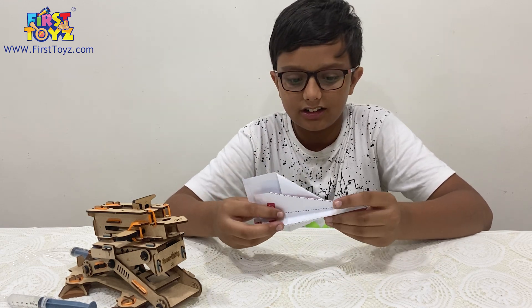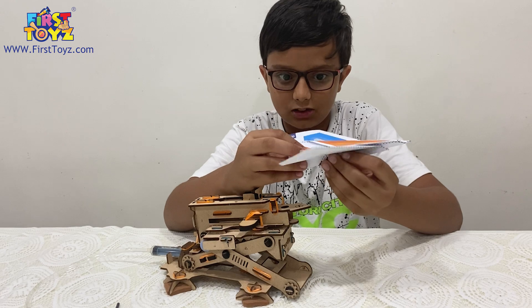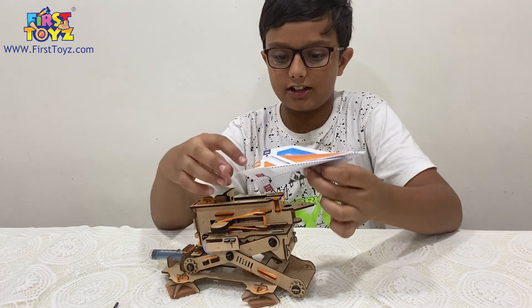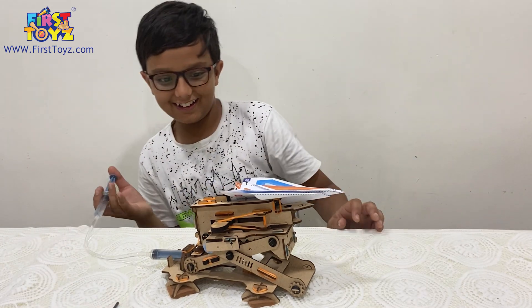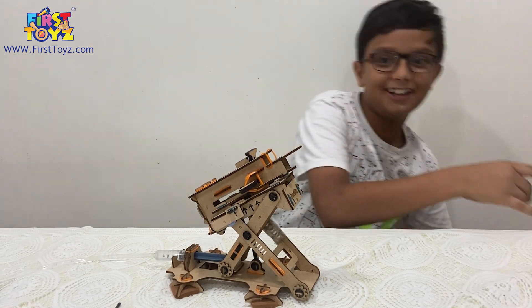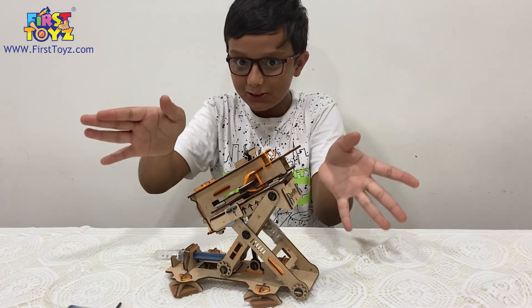They're both essentially the same thing. I'll put the dart plane on top. Let's load this up, pull it back, and get it in firing position. Oh my god, this is going to be amazing. Three, two, one! It hit the chair and broke into two planes — the dart plane continued going, and the other plane crashed on the ground.